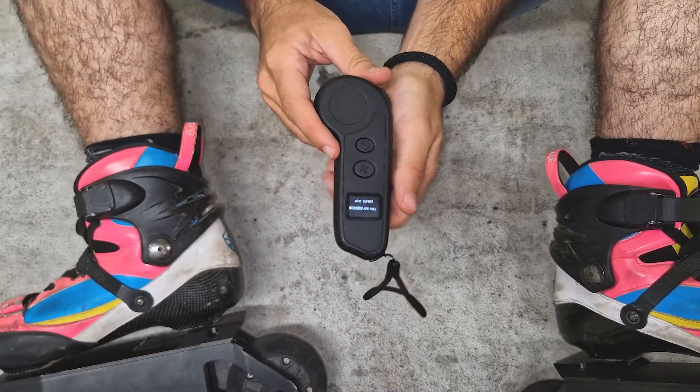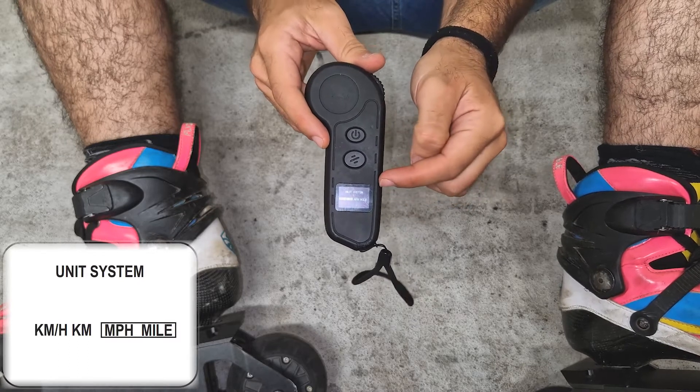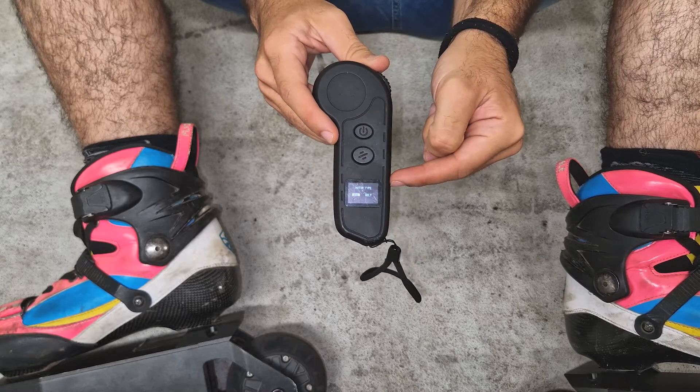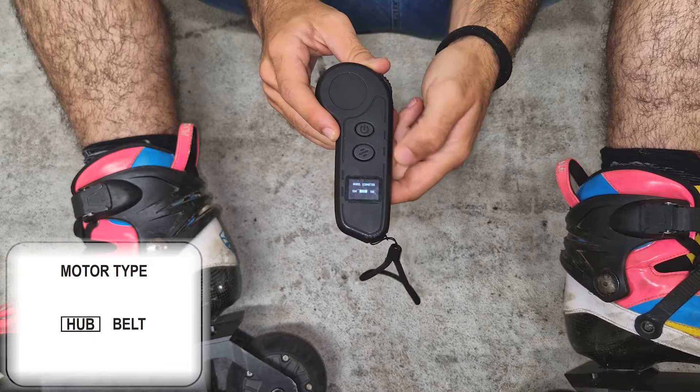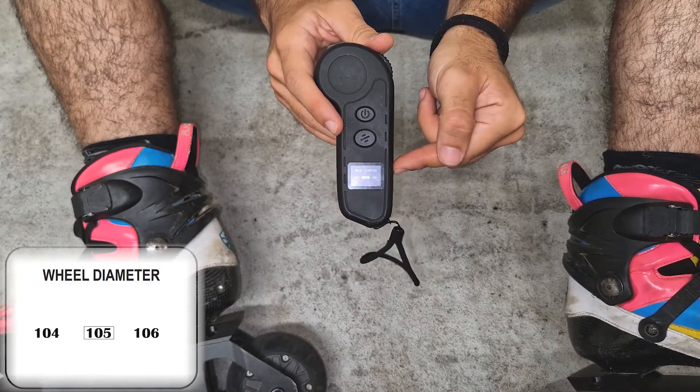Now we'll go to choose the speed. We can choose miles per hour or kilometers per hour — I'll choose kilometers. Then we will choose hub motor, and the wheel size, which is 105 here.